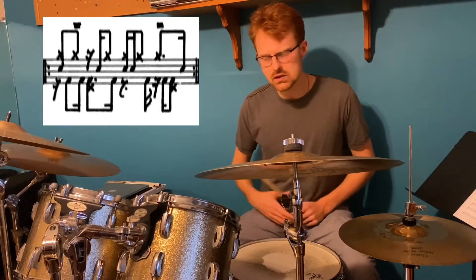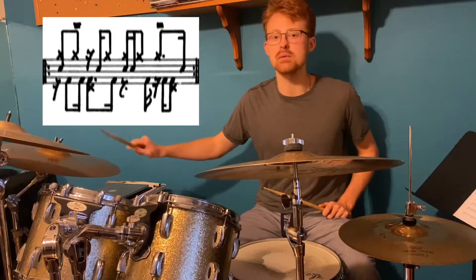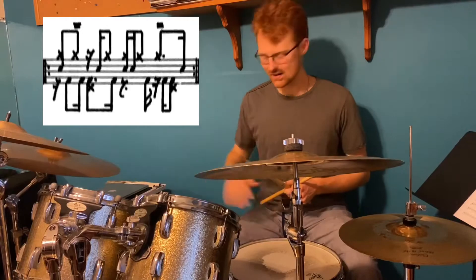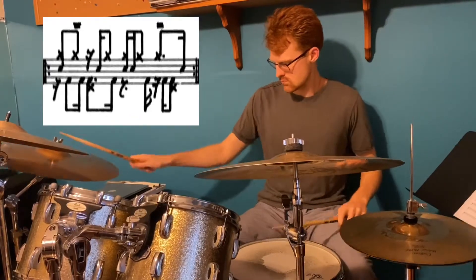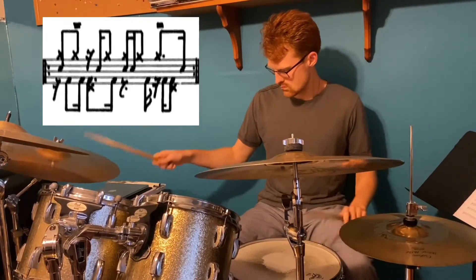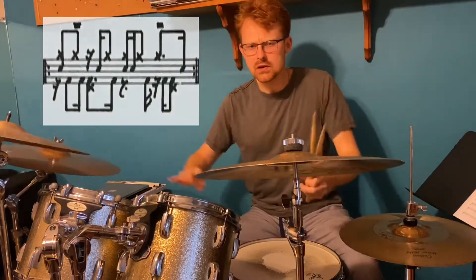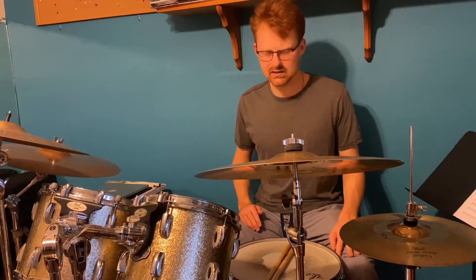So, this is one application, and let me show you what it looks like on a different application with the cymbal. It's kind of a variation from the hi-hat — you're actually doing, like, maybe a chorus type of thing. Not a jazz chorus, but maybe a chorus on one other song, or maybe a bridge where you're applying this type of thing on the ride. That's pretty groovy right there. If it's a faster tempo, it makes you look really professional.